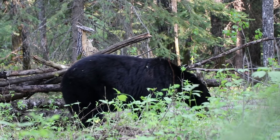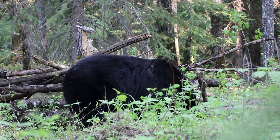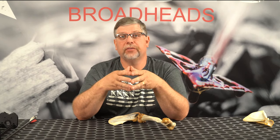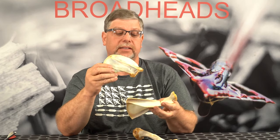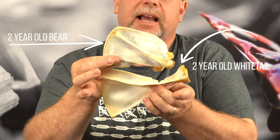Not only that, but the leg on a bear is a tough deal. And the scapula is designed totally different than a whitetail and can be almost impervious to archery equipment. This is a scapula from a two-year-old bear — it's pretty small, not very big at all. If I compare that to a two-year-old whitetail, this is what you're looking at for size — not all that big of a difference.